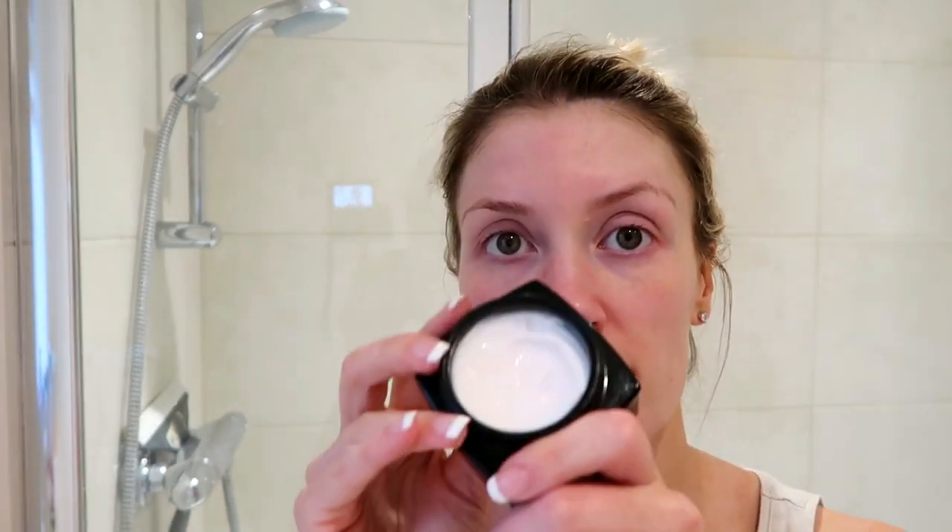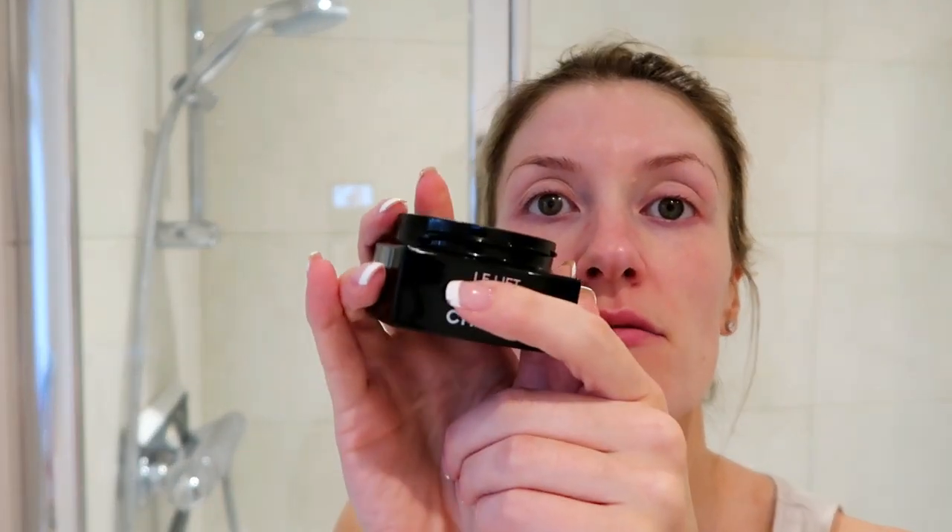I usually use a Decleor moisturizer but I've run out, so I'm just using a tester from the shop. This is a Chanel Sublift cream — it's a nice rich cream and an anti-aging cream, which you can never start too early. I've started using anti-aging cream because I want to be preventative. It has a nice texture. Usually I use the Decleor Hydrofloral Rich Cream because I love it — it's natural, really good for my skin, and it works for me. I would wear this much moisturizer and oil underneath my makeup because I'm dehydrated.